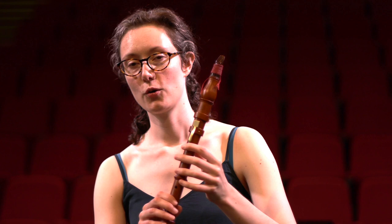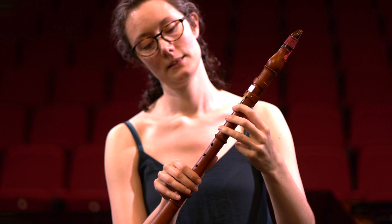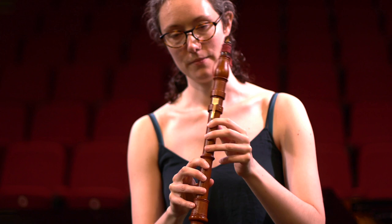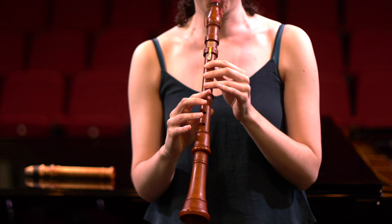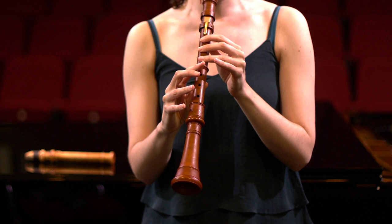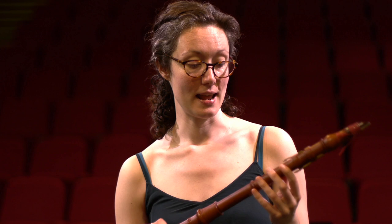The Baroque clarinet is quite different in sound and range. Composers only really wrote for it from about middle C upwards, and this instrument is pitched in D, so it's quite high. I'm going to play from its lowest usable note upwards. As you can hear, it's a much brighter sound, and for this reason it became known as the mock trumpet — composers use it in a trumpet-like fashion in pieces.